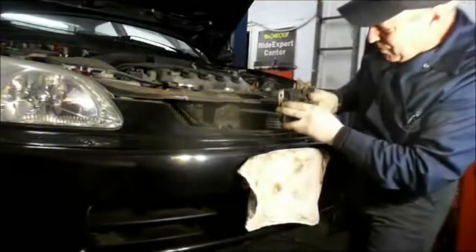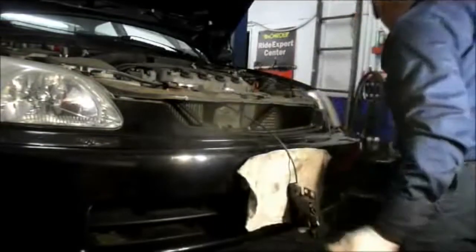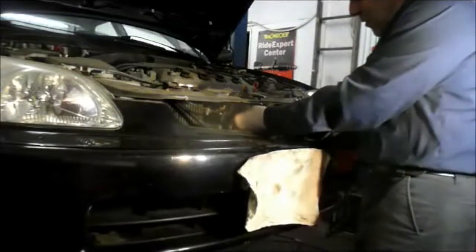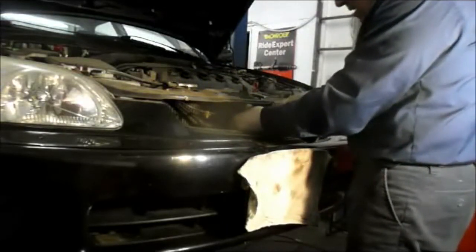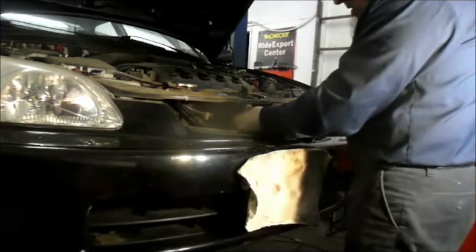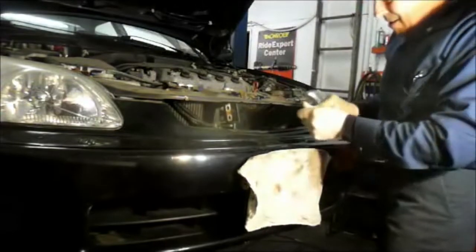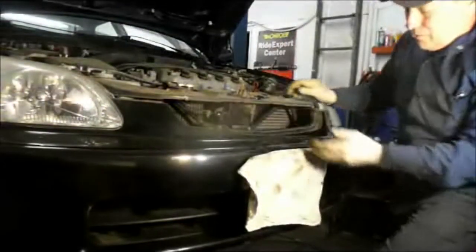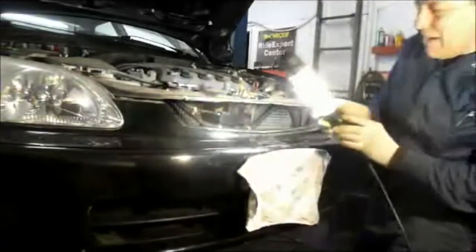Now we're going to put this back on, but before we do that we're going to put those cable ties back on where they were. And we're going to put everything in by hand before we use a ratchet. Last thing we're going to do is we're going to reconnect that clip on the bottom right here that we previously took out.